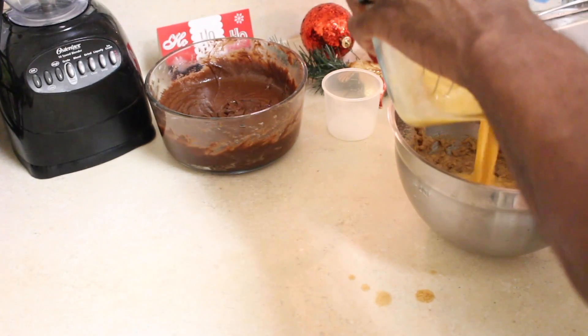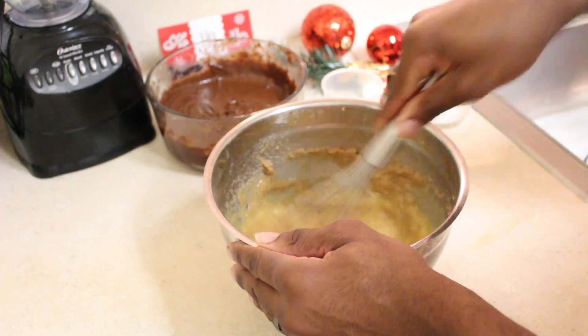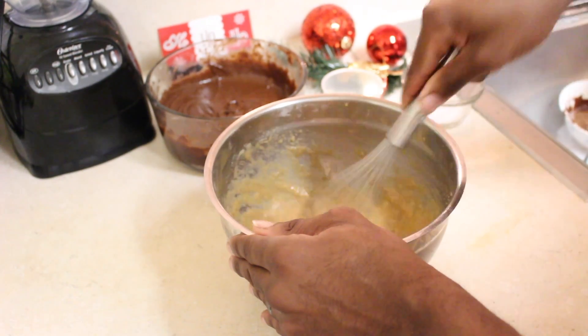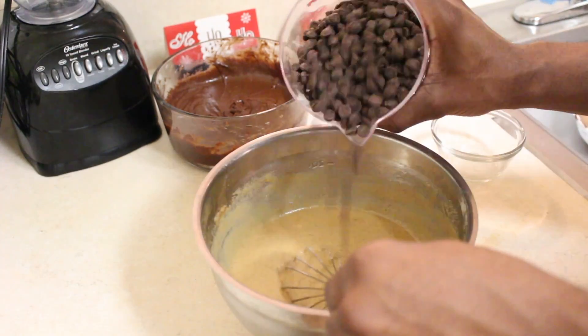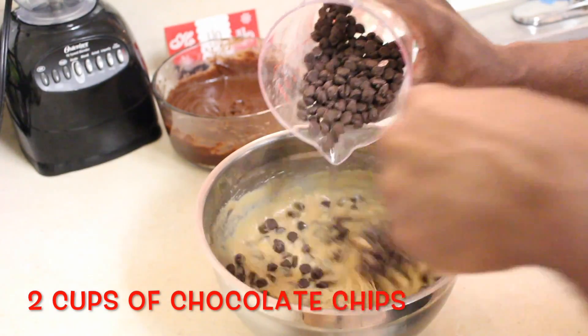Add those together. Look at the mess that my sous chef made. Mix all that together — a lot of mixing, guys. I hope you guys have good wrists. Add your salt and your baking soda, mix that as well. And the best part is chocolate chips — the recipe calls for two to four cups, we only put two cups.